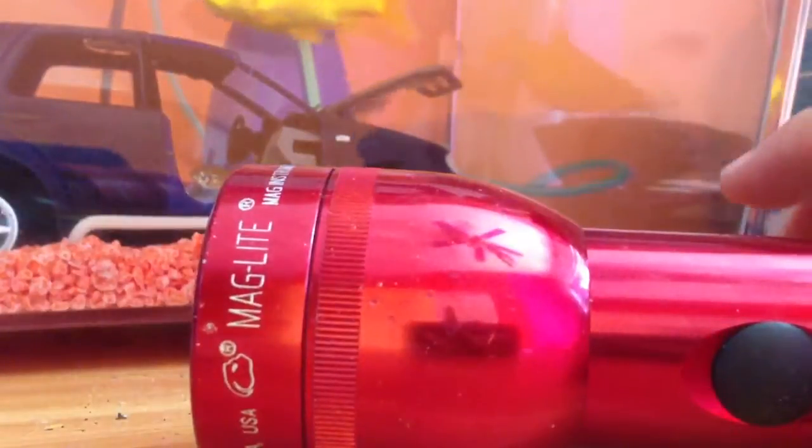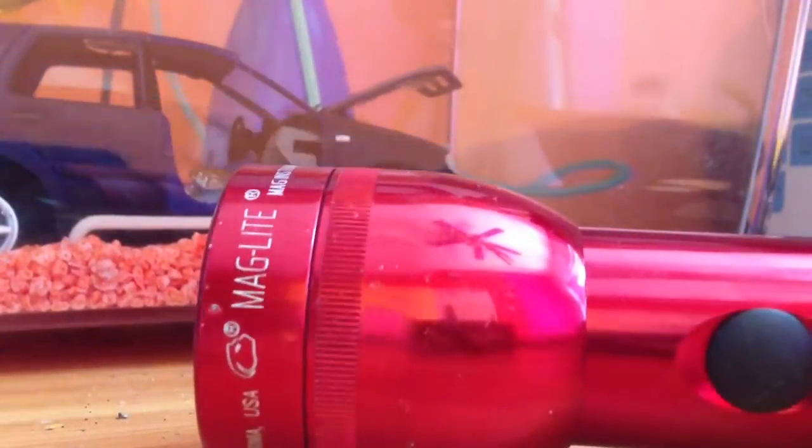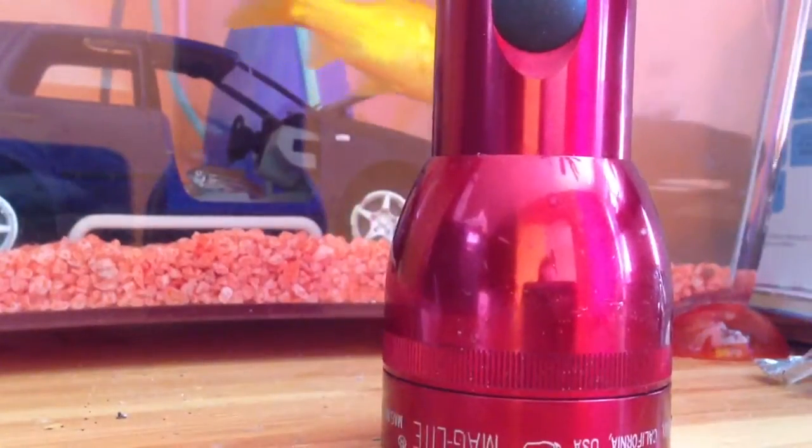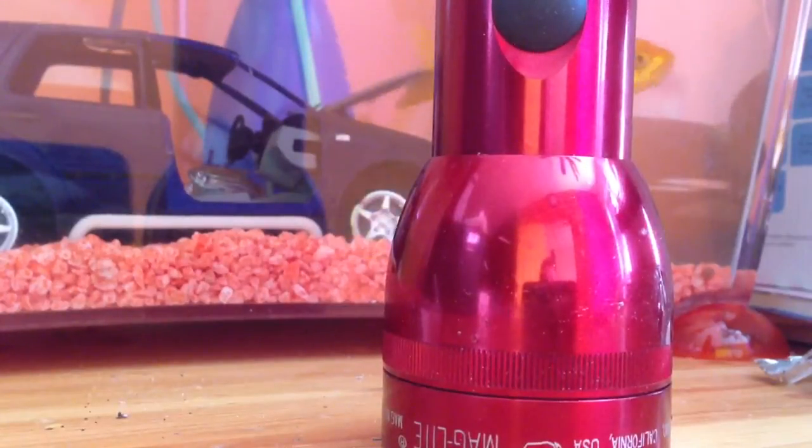In a 3-cell Maglite. Any enquiries, let me know and I'll show you how to take the switch out and repair it if need be, as I repaired mine. But please subscribe — I love you guys, peace.